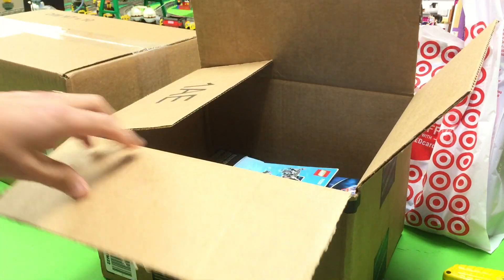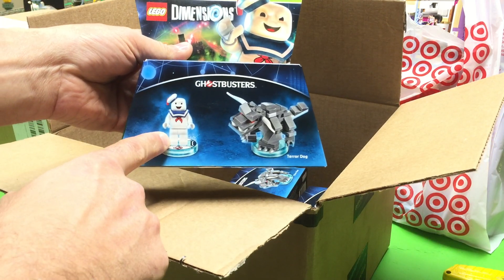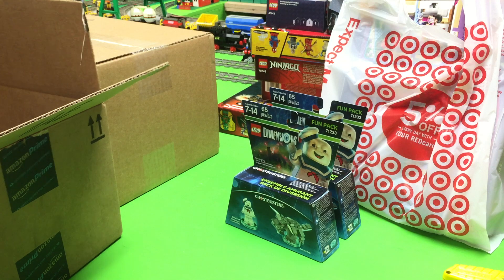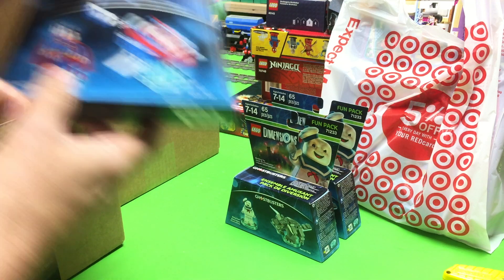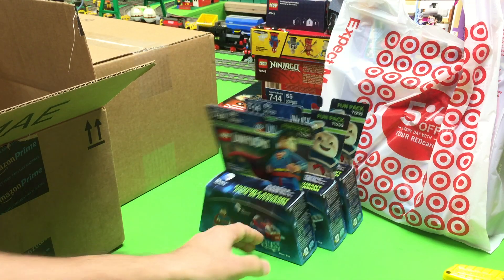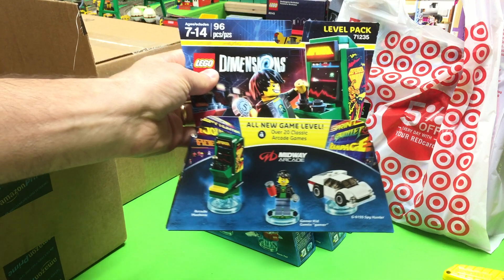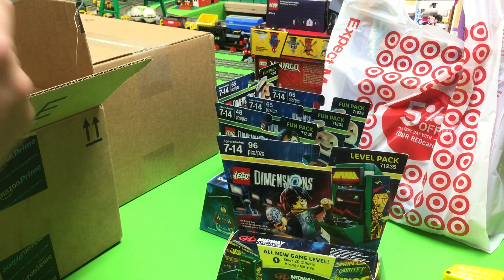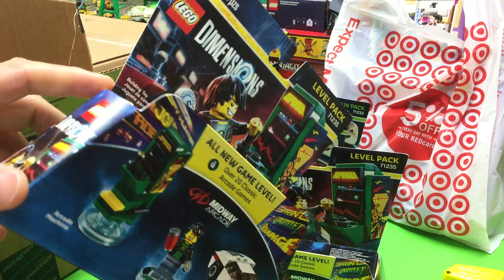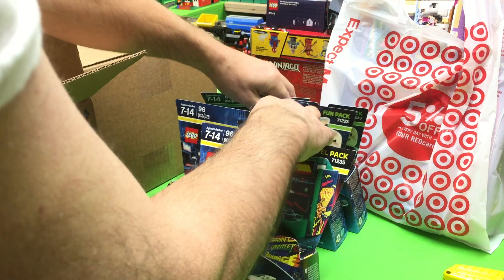Got this box from Amazon — actually a while ago. We got the Ghostbusters; I wanted that for the Stay Puft Marshmallow Man. These were all $7.50 on Amazon. I like that one. Then I got the Superman — why does he need a hover pod? And we got another one of those. We got the Gamer — the Classic Games. I didn't realize it had that little lip on it like that. So we got a couple of those. That was from that Amazon order.